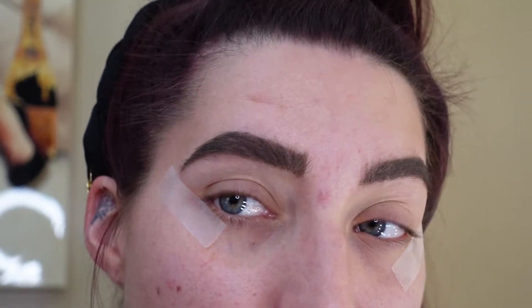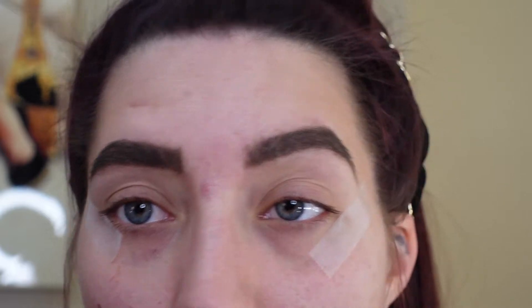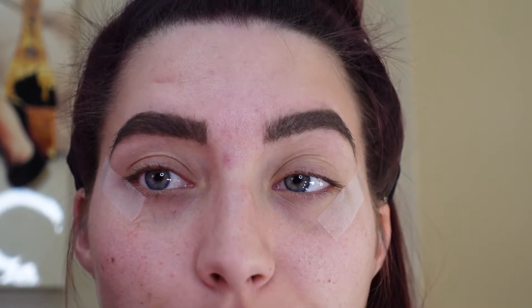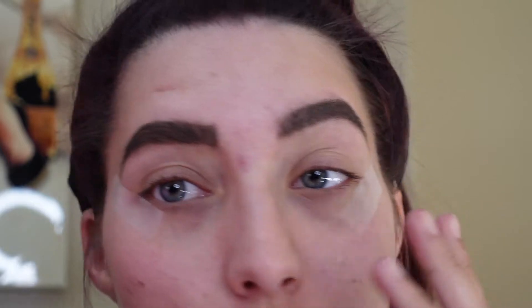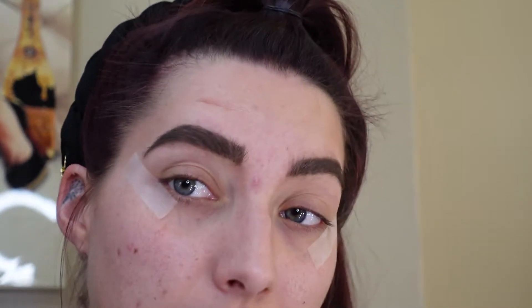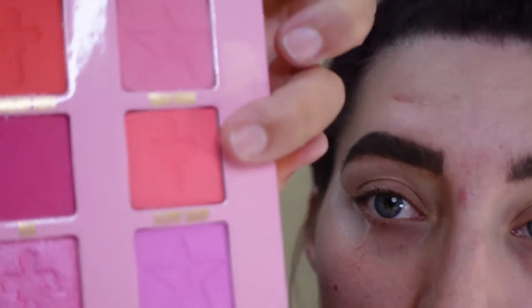Alright, eyebrows on, face on, and we have some tape because I want to do a sharp edge look. The palette we will be using today is the Pink Religion, just because the birthstone is opal but I don't just want to do a look based solely on opal. Also, the colors for Libra are pink and blue, and since I've done quite a bit of blue, I want to add some pink. So we're going to open it up and the base we are going to use is Lollipop Luxury.